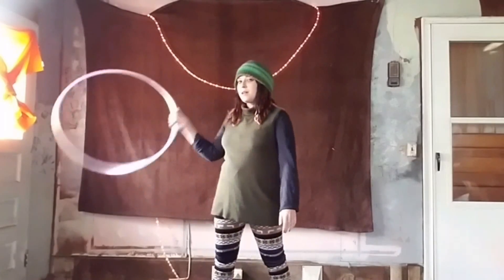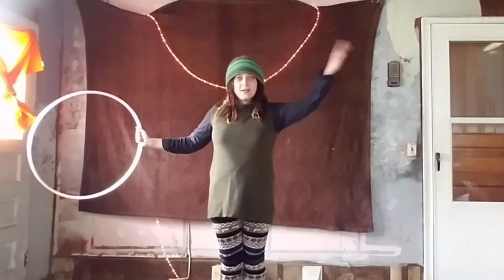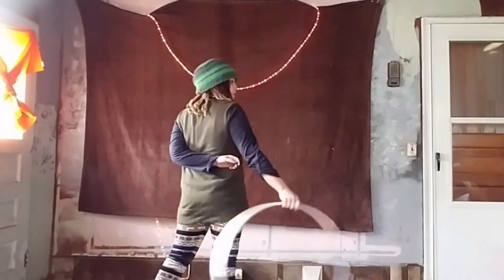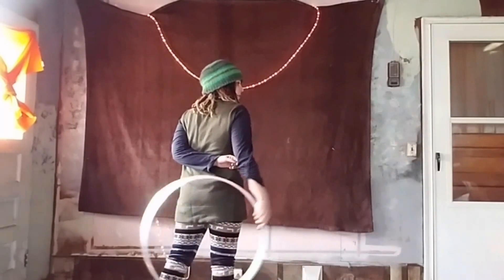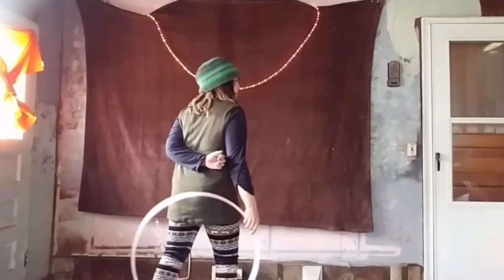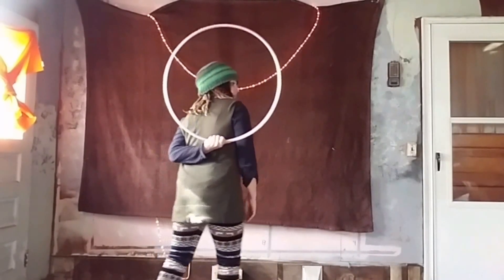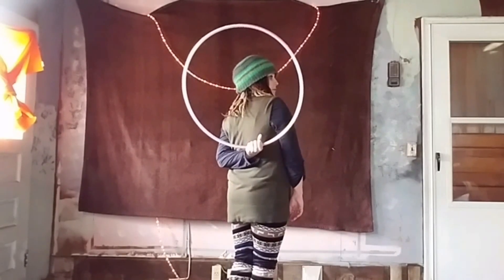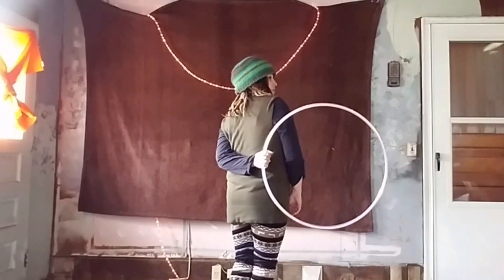In order to begin we're going to start in our dominant hand. Our opposite hand is going to go behind our back and it's going to wait to catch. We're going to almost do a back roll but kind of let it go off the back of the shoulder down to the receiving hand. You want to catch it with your palm up at the bottom of the hoop, and you want to stick your thumb in so it can rotate and you can grab it again.